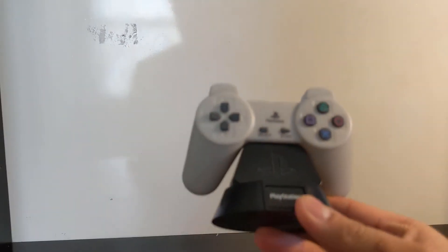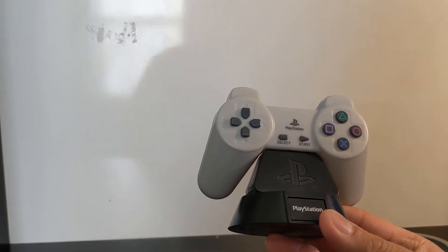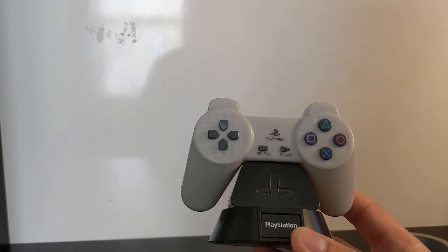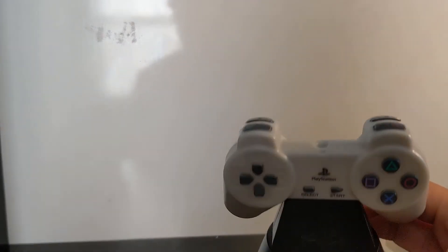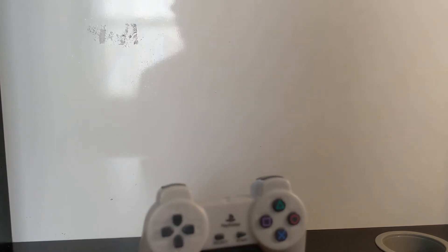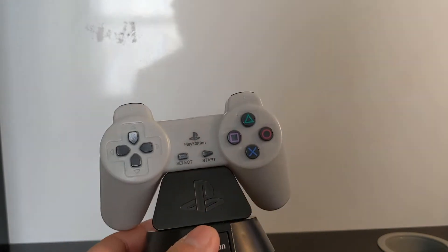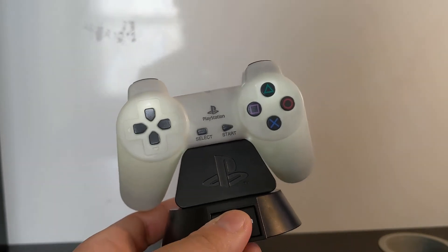That's been my pretty short review of this Paladone PlayStation icon controller light. It looks like an amusing gift, a piece of decoration, a collectible for your bedroom or gaming setup, desk setup — whatever you'd like to use it for, maybe a nightlight. I don't know how much this cost at my local ThinkGeek since I got it as a gift.